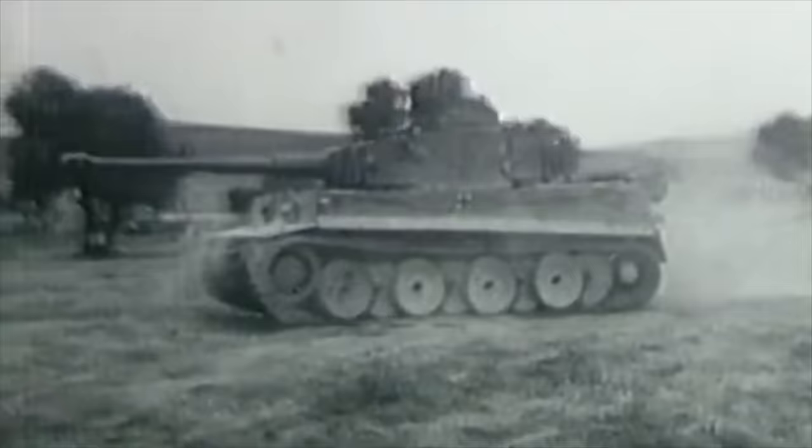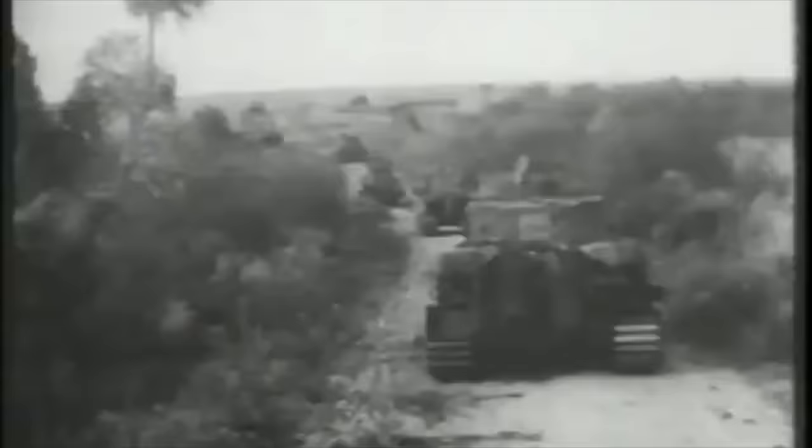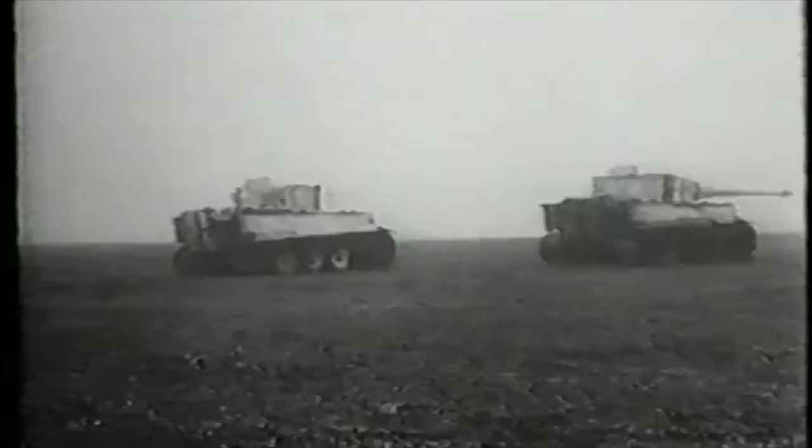The big issue for the Germans regarding the E series was that they came far too late in the war. Had the decision been made to create these standardised vehicles earlier in the conflict, or even before it, the Germans could have had more success — though one must consider that these vehicles would have only inspired Germany's enemies to innovate with their own tank design. The E series as a whole seemed like a great idea, but was ultimately doomed by imminent German defeat and industrial areas already suffering greatly from Allied bombing. Who knows what would have happened with the E tanks — but imagine the sight of an E-100 rolling over the horizon, which would have inspired a huge amount of fear in the enemy.